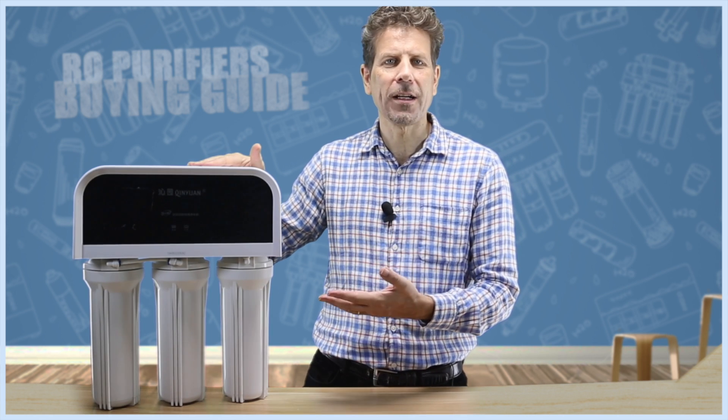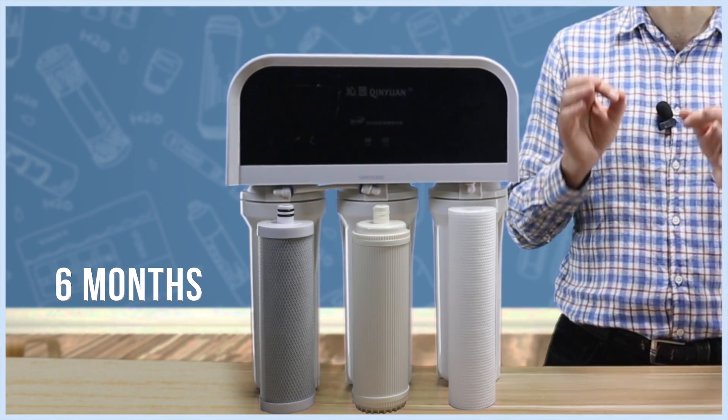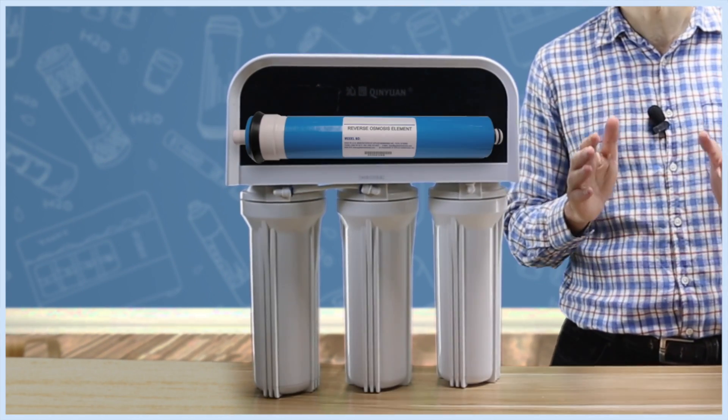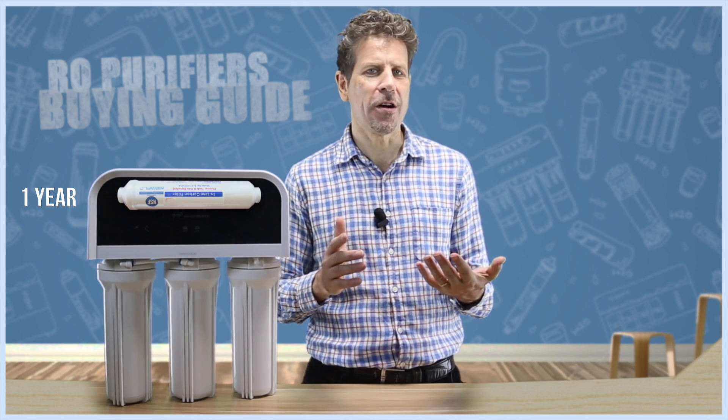Take this traditional model made by Chinuen. Its vertical pretreatment filters need to be changed every six months, the RO membrane needs changing every two years, and the polishing filter once a year.